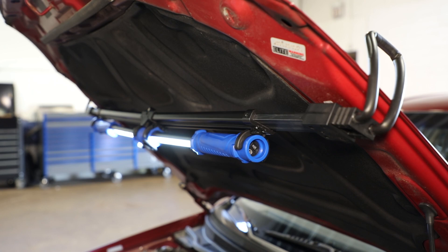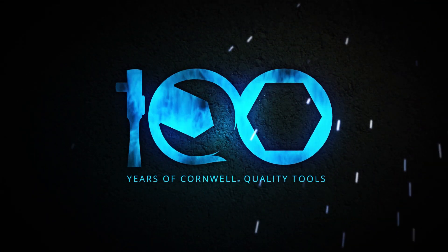This work light is an awesome new addition to Cornwell's inventory and is available from your local Cornwell dealer today.